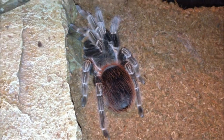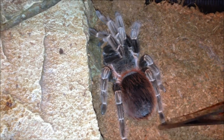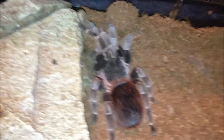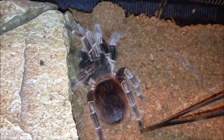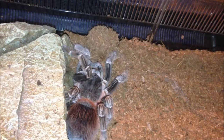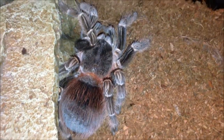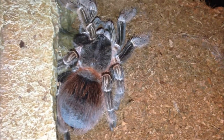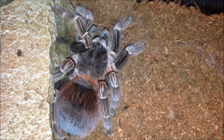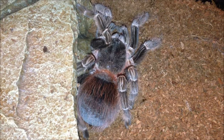This is my Lasiodora klugei. She's very slow at the moment. She's going to moult any day now - very slow. I'm going to leave her be anyway. That's my Lasiodora klugei, she's in pre-moult. I can't wait for this one to moult, it's going to be really cool. I think I measured the moult and it was about 9.5 or 10.5 and that was before I had her, because the moult was still in the enclosure which moulted for like two months before.